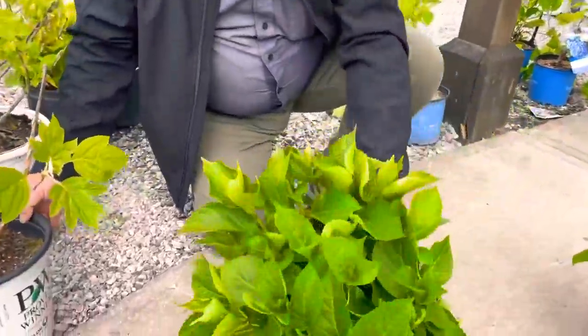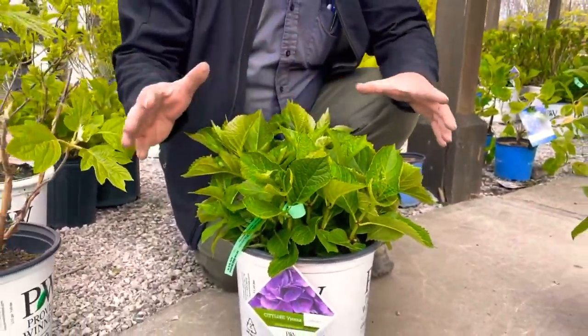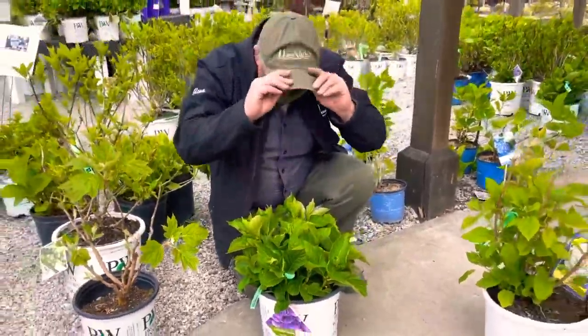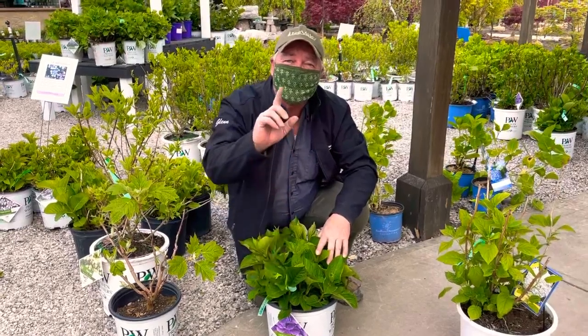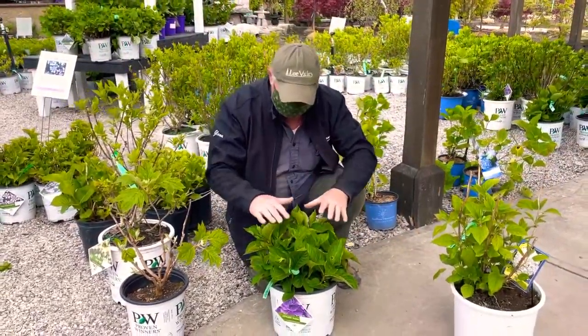One of the most complicated ones though is hydrangea macrophylla — that's the ones with the big pink and blue flowers. The old varieties you shouldn't prune at all, because they actually bloom on old wood. The new varieties bloom on both old and new wood. There's a very simple solution: if you don't know which variety you have, don't prune it at all. Just cut off the dead tips, and that's it. That's all there is to it, folks.